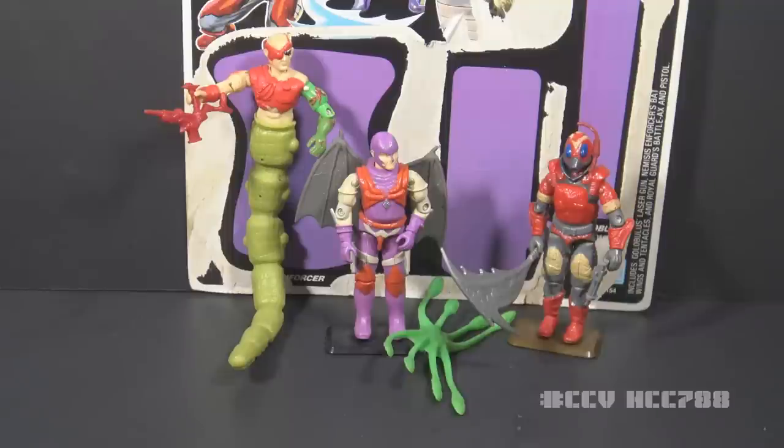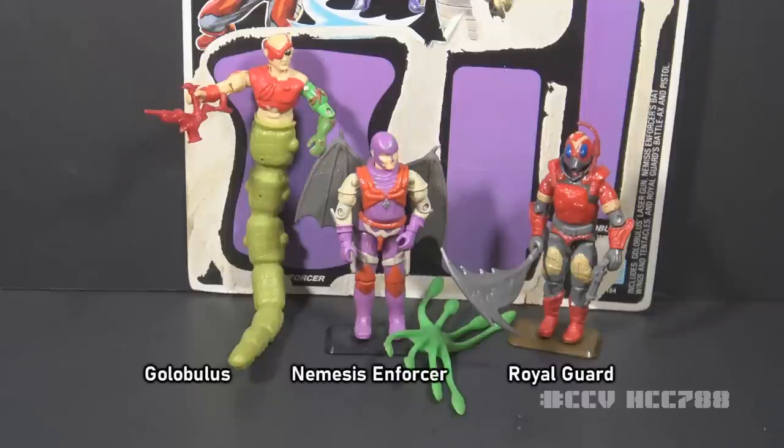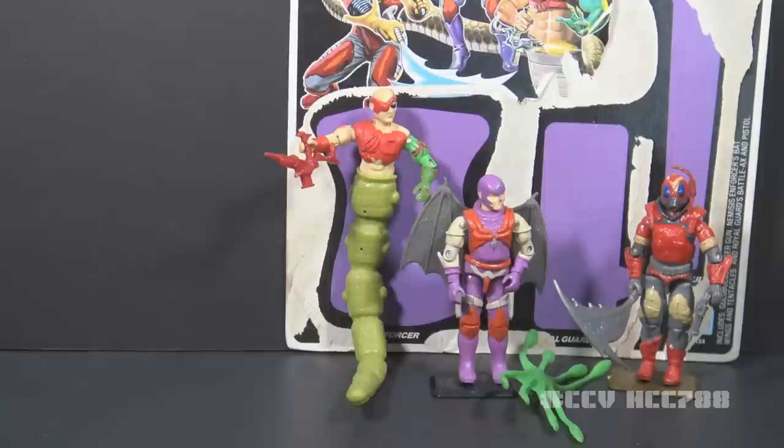According to the movie in which they appeared, all of these characters are dead. This Cobra La three-pack included Golobulus, the Royal Guard, and Nemesis Enforcer. All three figures were sold in a single pack — they were not available separately.